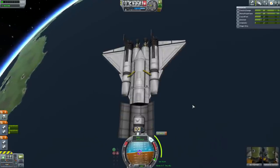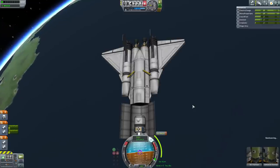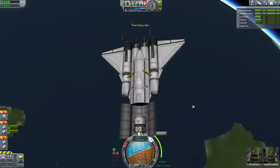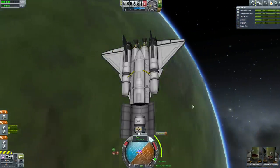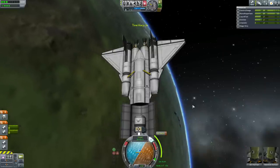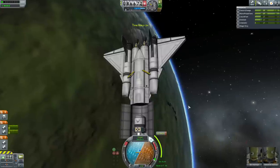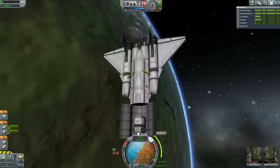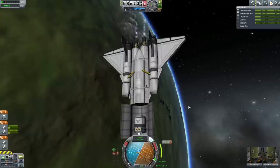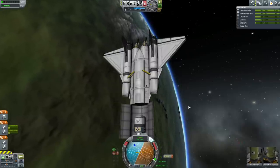That's pretty well lined up. Now that we're ready, it's a case of saving and then time accelerating to the ascending node. The ascending node is where you're going up through their orbit; the descending node is where you're going down through it. You will always have an ascending node and a descending node exactly opposite each other in the orbit.